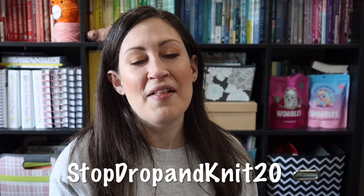This would be a great time to share that I have received a special discount code to receive 20% off your first knitting or crochet subscription box from Hooks and Needles. My code is STOPDROPANDKNIT20 and that will save you 20% on your first box only.